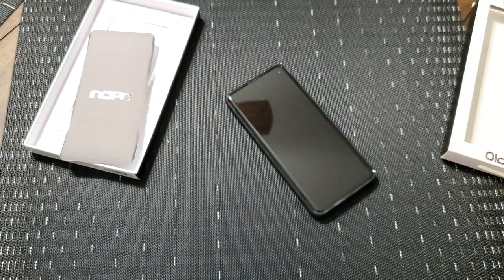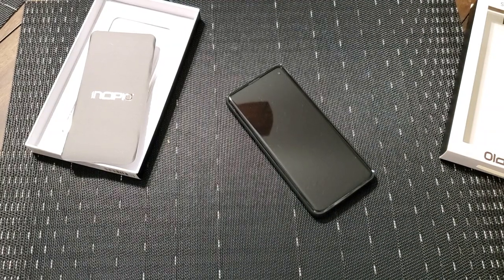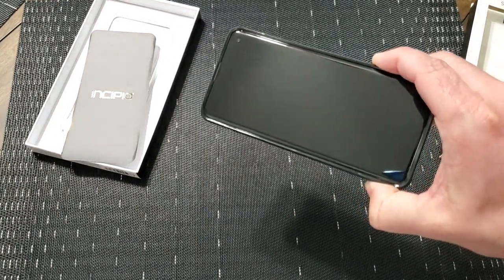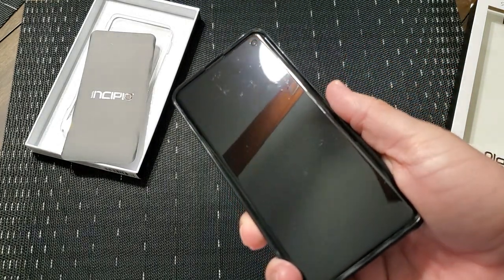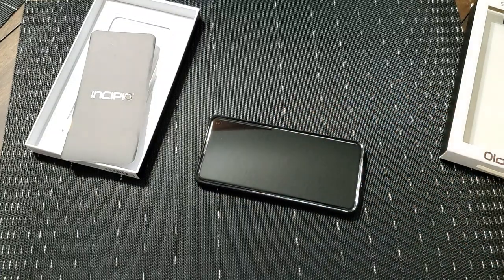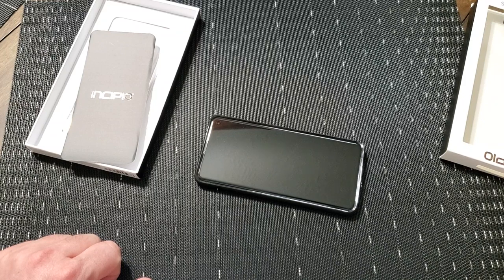I did read a comment someone had left with regard to the case that the Whitestone Dome — the super popular screen protector that people have been using — will just barely fit on here. I'm going to put an Armor Suit on here this weekend. But the regular screen protector should fit no problem. The one that's on here already works. And I've also put a Skinomi on my S10+, and it's compatible with cases as well. So this should be A-OK for pretty much any screen protector that you need to put on here.